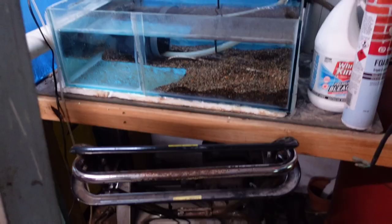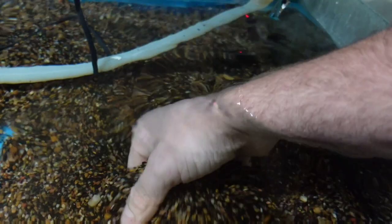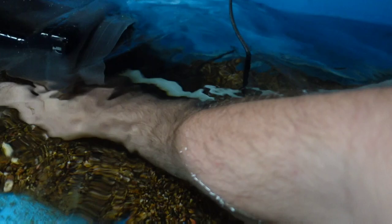Let's go harvest some black worms. So if you haven't seen this before, this is my black worm culture. It's got a chiller on it — it's actually a mate's chiller. Basically, there are black worms living in this rock. What I do is stir the rock up to get the black worms up.